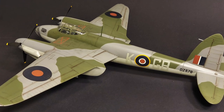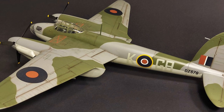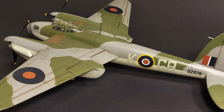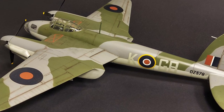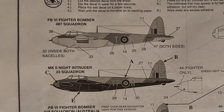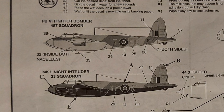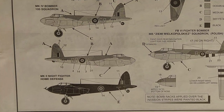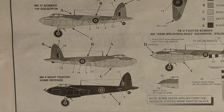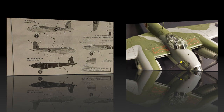This particular kit was released in 1999 but it is a re-released version of a very old kit. In this kit you are able to choose your options and build it several different ways: as a fighter bomber 6, as a Mark II night intruder, as a Mark IV bomber as I did, or as a Mark II night fighter. So there are lots of options here.